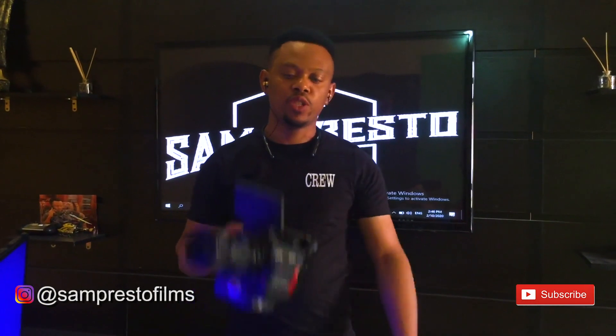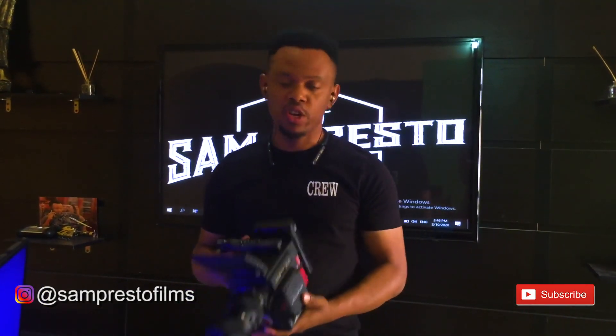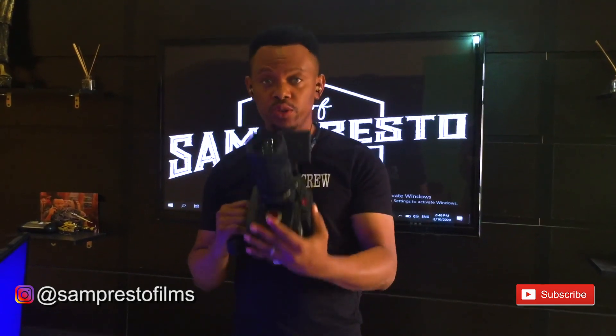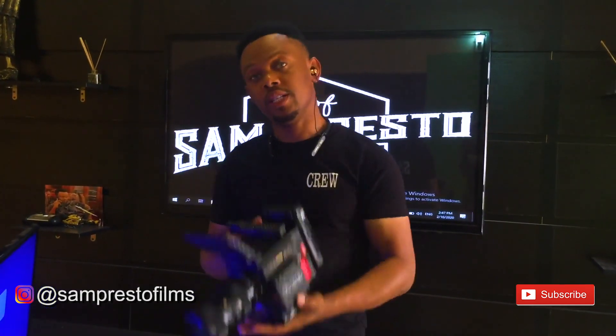Hello guys, this is Sam Presto from Sam Presto Film. Last time we talked about how to set up this camera when you're using it for the first time. Today I'm going to be showing you how to use this camera with your system — link it with your system — and you can pull focus, record, change your settings, tweak your pictures, format, and do a whole lot. It's like having full control of this camera on your system with the advantage of pulling focus.